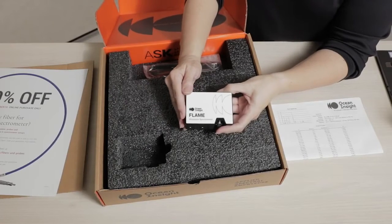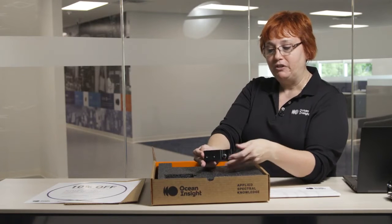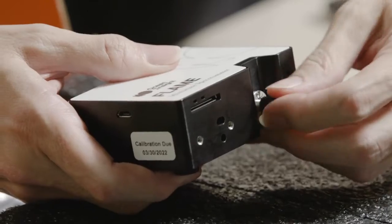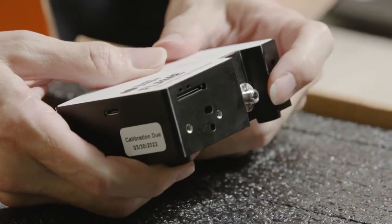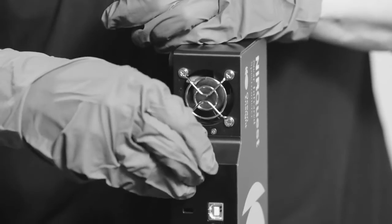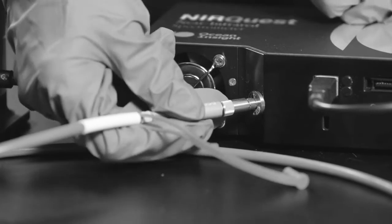Once you've installed your software and connected your spectrometer to the computer, the next step will be to get light into your spectrometer. To do that you're going to connect your fiber to the SMA connector on the front of your spectrometer. What's exciting about this slit assembly is that the user can actually change it themselves — we offer a range of slit sizes to enable you to reconfigure the spectrometer as needed for your application.